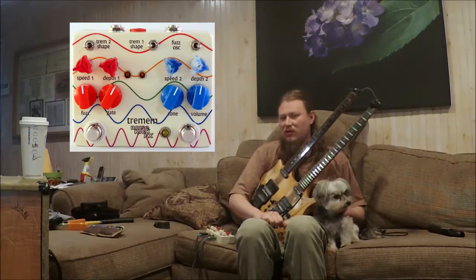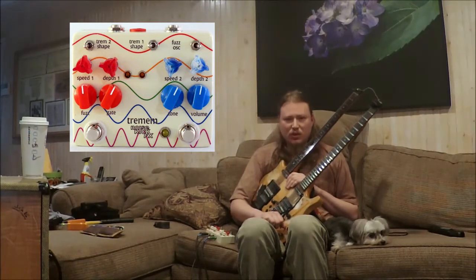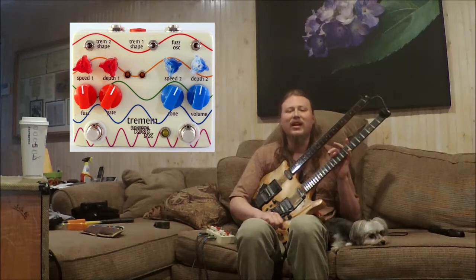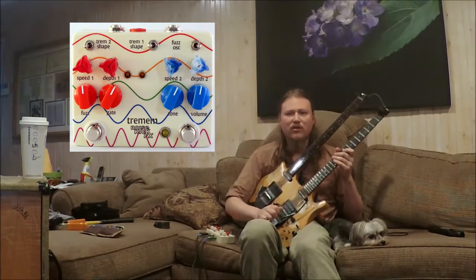The Trem is for the tremolo, M is for the second tremolo — because there's two tremolos — and you get a fuzz. Each tremolo has two shapes you can choose from, and the fuzz has an oscillation mode you can choose from if you want to get it extra whacked out. The fuzz in itself is a nice classic stoner rock sort of fuzz.